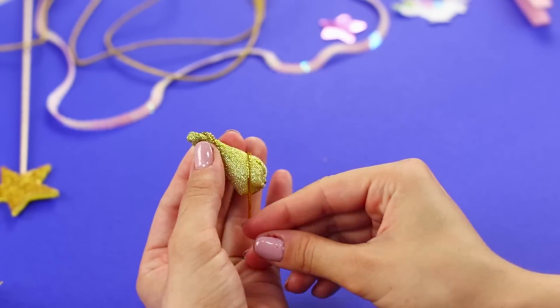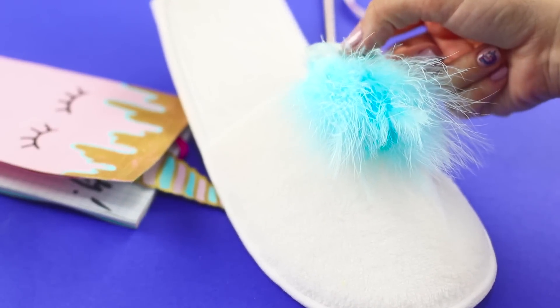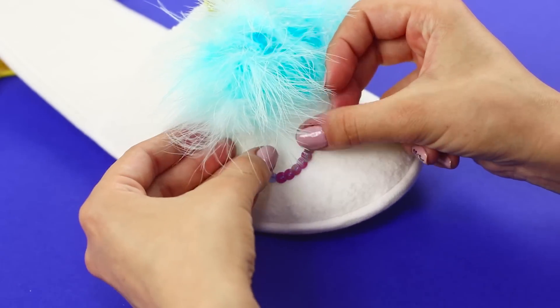Wrap it with a gold cord. Make a second horn and start decorating. Take some fluff, put the horns in it, and sew them to the slippers. Make eyes from a colorful sequined ribbon.